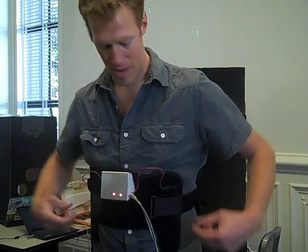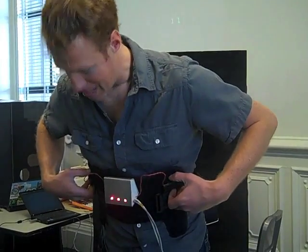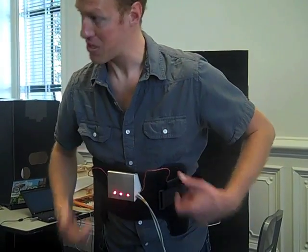And it starts to vibrate both sides. And if you bend over too far, it stays vibrating. And a third light starts on.